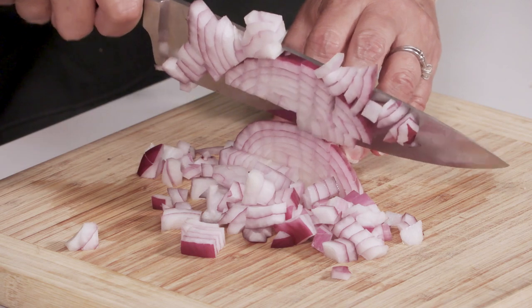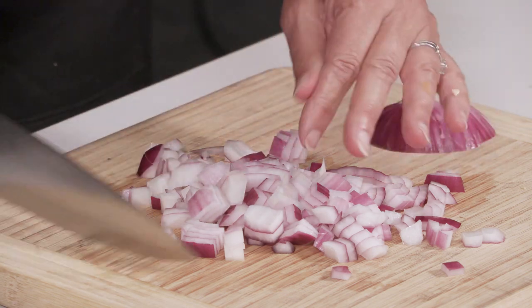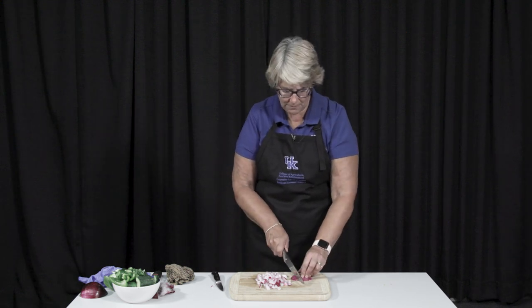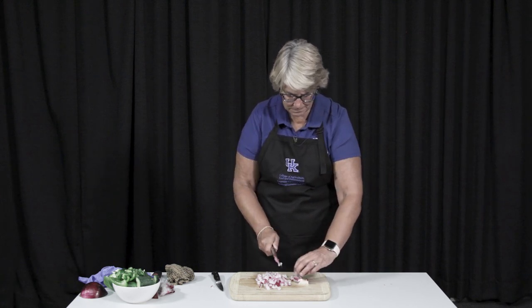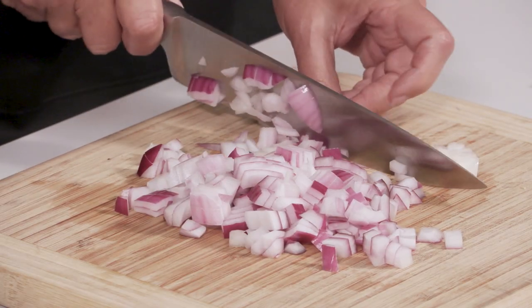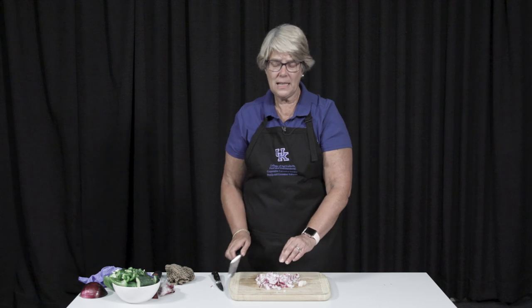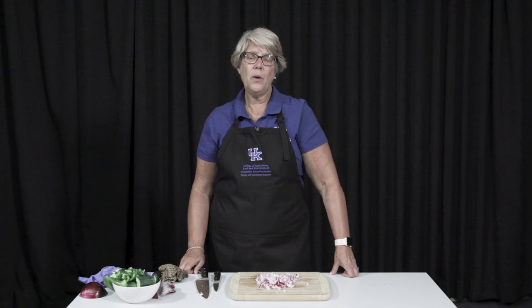If you want to put the onion in the refrigerator for a little while, or even the freezer, you can keep down some of the chemical that makes you cry. You'll see that I've got this chopped in no time flat, and therefore I've used all of my onion and I'm not going to cry. Everything is the same size. Learning to use your knife properly is a really important thing in cooking or food preservation, and I hope that you will practice and spend a little time thinking about the proper way to do it so that you can measure things correctly for your recipes.